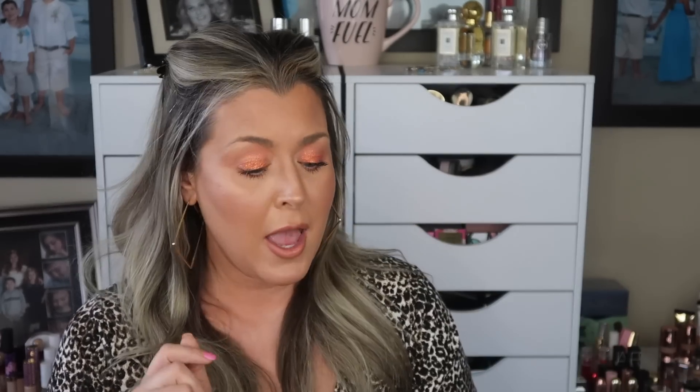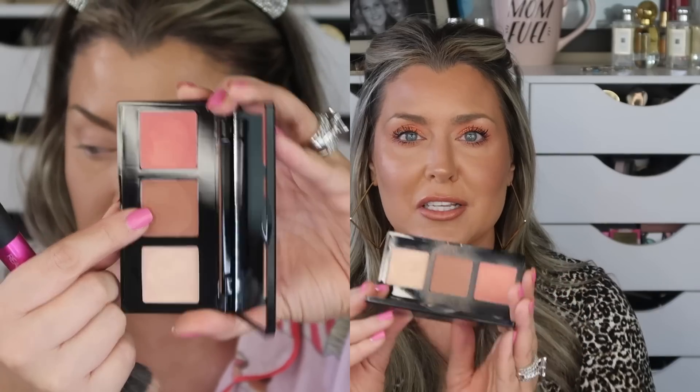The next item — you'll see the try-on in a split screen — is the Laura Geller Multitasking Eye, Lip and Cheek Palette, with a retail value of $24. I used all three products today: I applied them before setting my face with powder, then went back over with the blush and highlight after setting, and it actually worked really well. I was curious if it would remove some of my foundation, but it did not. The only con is that the pans feel a little small.